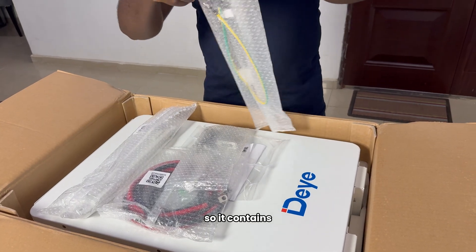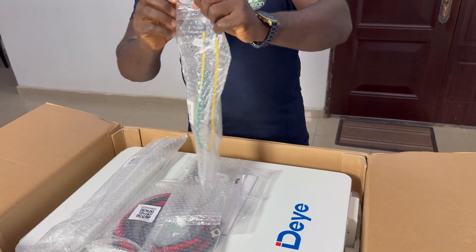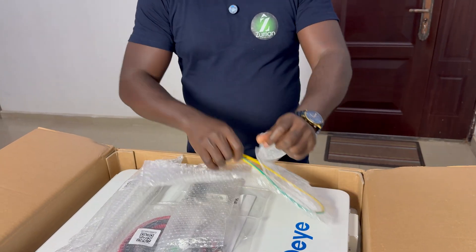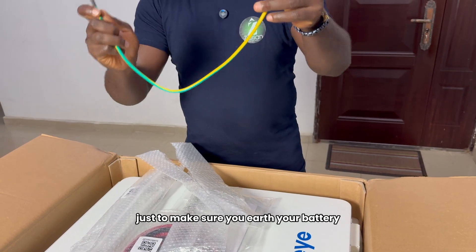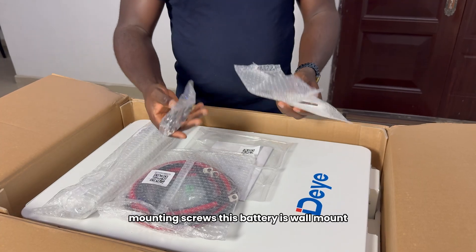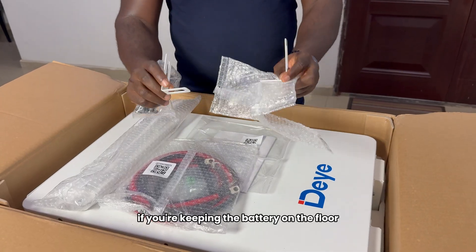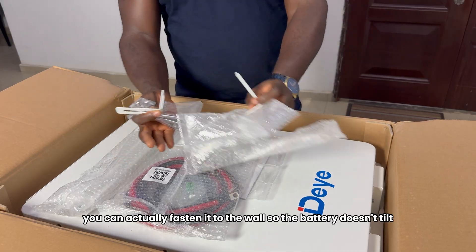It contains an earthing cable — this is to earth your battery. Earthing cable, just to make sure you earth your battery. And the mounting screws — this battery is wall-mount. Like I reviewed in the other battery, if you're keeping the battery on the floor, you can actually fasten it to the wall so the battery doesn't tilt.